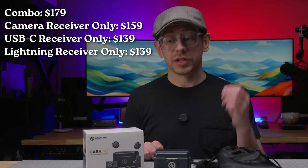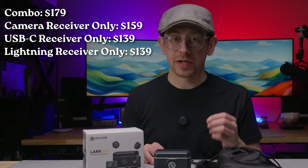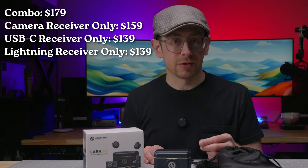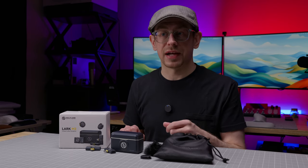There are also kit versions with just one of the receivers. You can get the mics with just the mini USB-C receiver, just the mini lightning receiver, or just the camera receiver. You can occasionally snag a discount on Amazon, so keep an eye out for that.